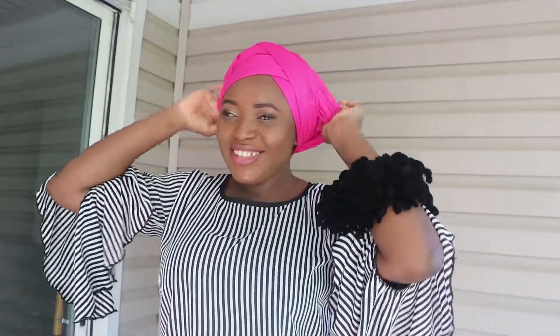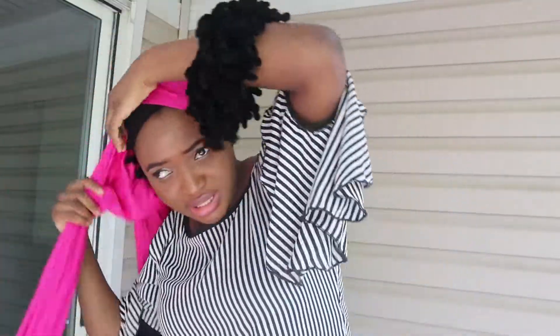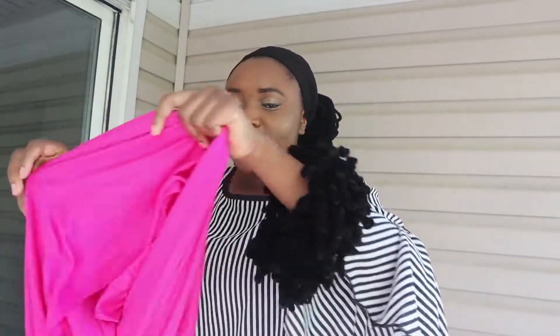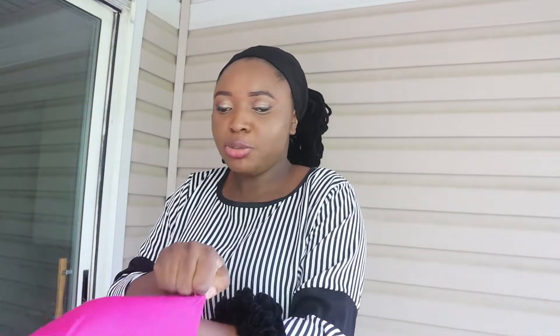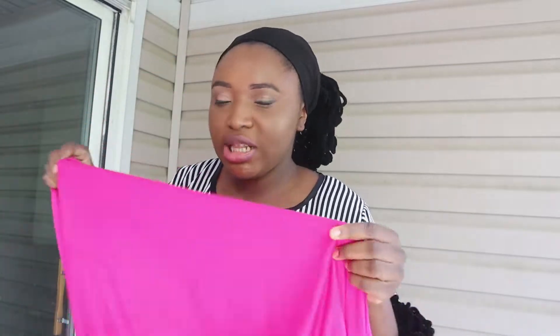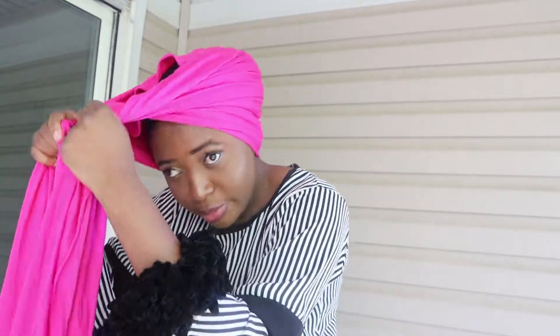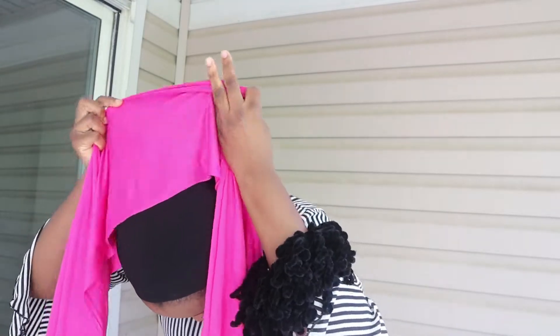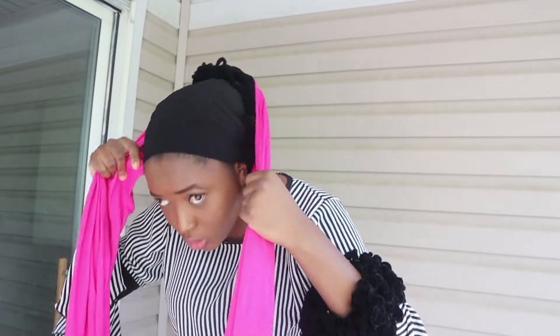Let's make sure everything is covered. I like it like this. For look two, I'm going to leave it like that at first, just to make sure it's perfectly even — you don't want one side longer than the other. I'm going to go in from the back like so, then fold the back a little bit like that.